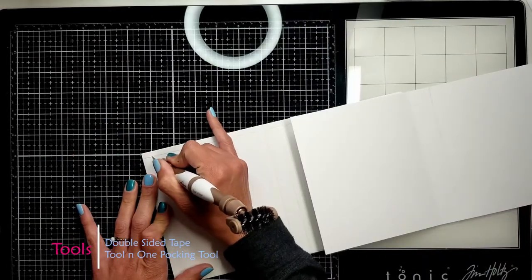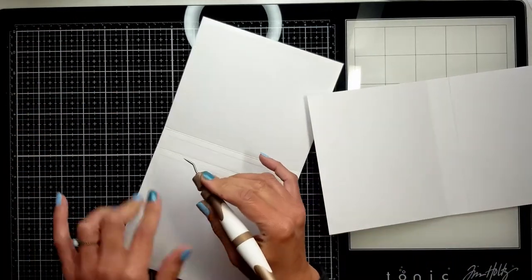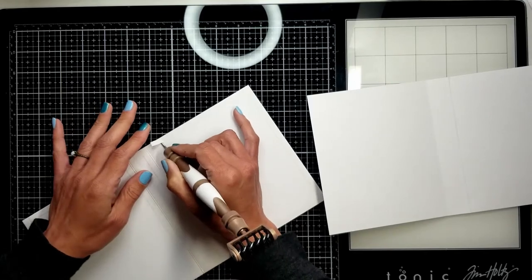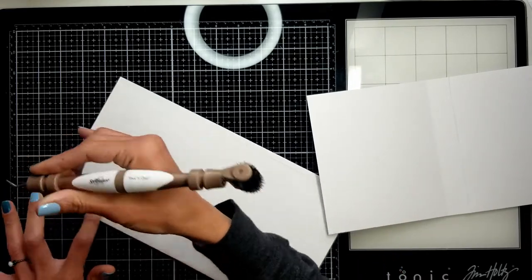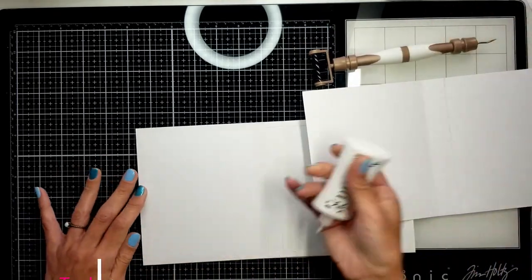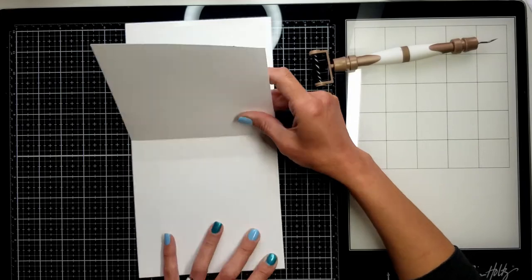Now we're going to create the cover that's going to bind all these inserts together. I want it to be really sturdy, so I'm using two pieces of cardstock Bristol smooth — very thick, around 300gsm. On each section I'm going to put double-sided tape on each of the three sections, and in the middle I'm going to apply a generous amount of liquid adhesive glue to make sure both pieces are properly stuck together.